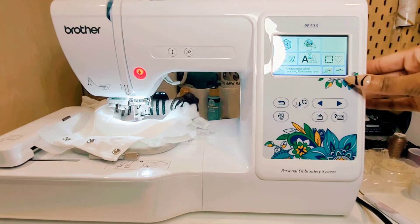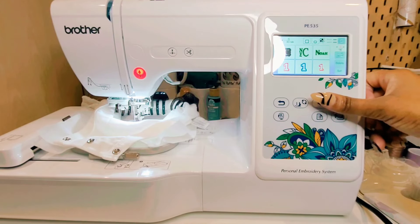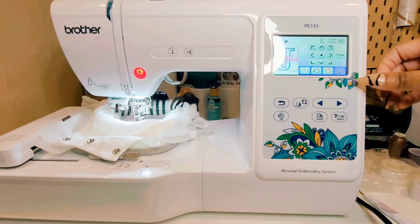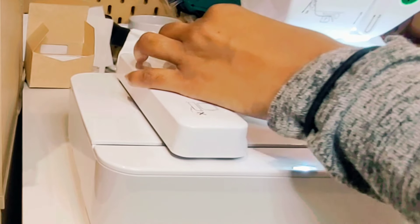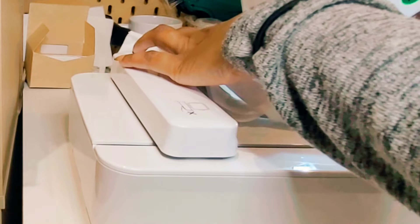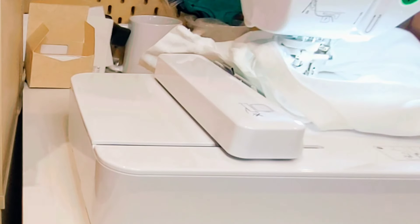Now that the machine is threaded, we're going to upload our design. With the PE535 Brother embroidery machine, the designs are downloaded onto a USB which we insert into the machine. We will find our design, center it, and click start to begin embroidering. On your embroidery machine you will have the option to trace the design before embroidering, so you definitely will want to trace your design, make sure it's centered, and that it is going to embroider in the place where you want it.